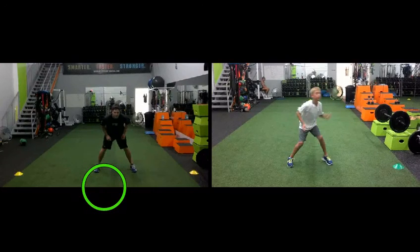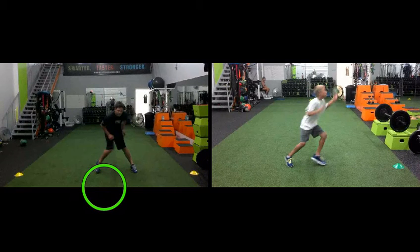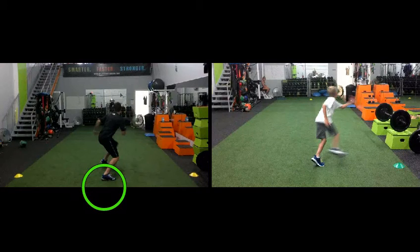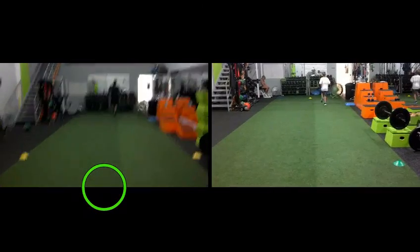Alec does not have that. What happens with Alec is his first movement is to pick up the leg on the side that he is turning, but he does not reposition the other foot. This causes him to have to step around the other leg in a circular pattern and makes him go way off line from his target.